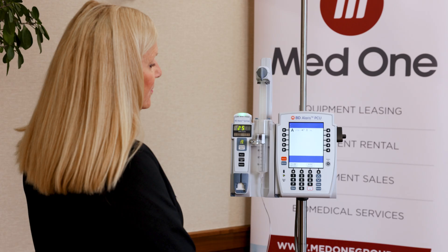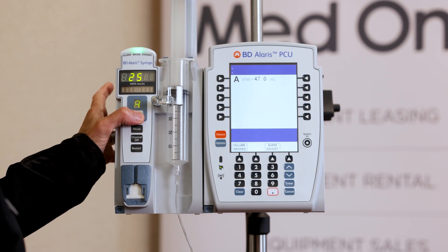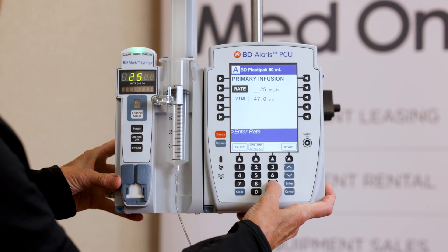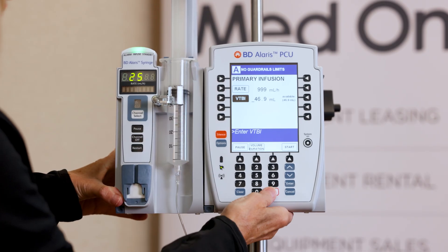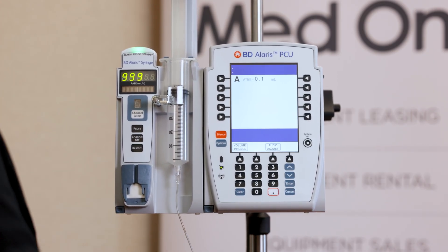Now I'm going to show you what happens when the syringe has emptied. I'm going to manipulate the numbers so that can happen pretty quickly — bump up the rate to 999 and take the volume to be infused down to 0.1, just to show you what happens when it's complete.